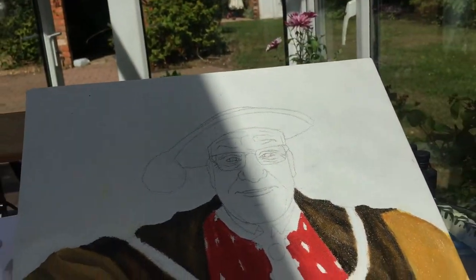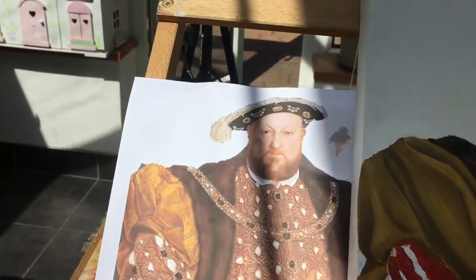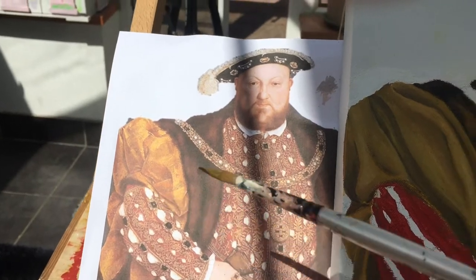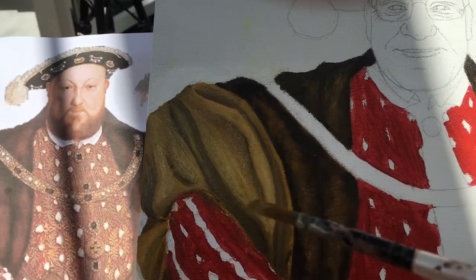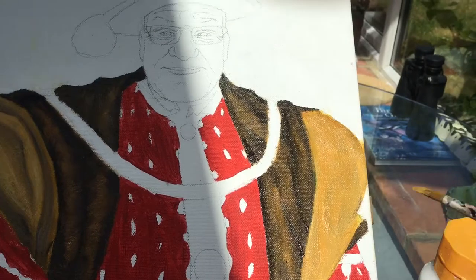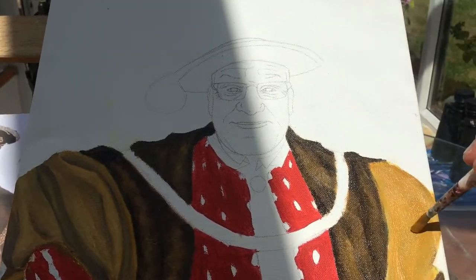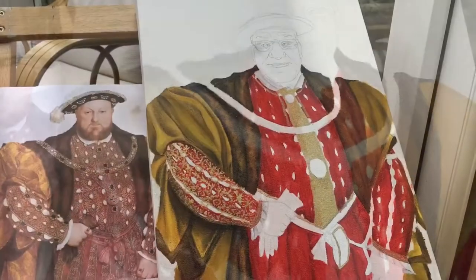I started on this sleeve again and it's completely different to what the actual reference picture is because I was struggling a lot with that. So I decided to have some artistic license and creativity and do my own kind of fabric. I've painted over the second sleeve and I'm going to let that dry, and then following what I did with this one, take some artistic license and make it up.